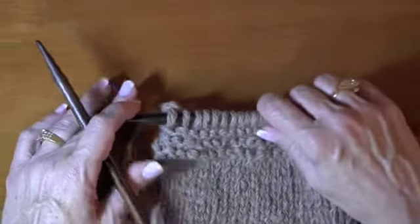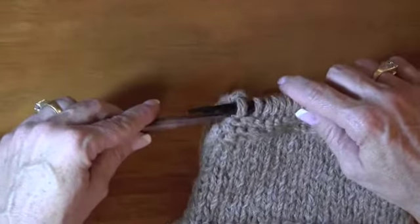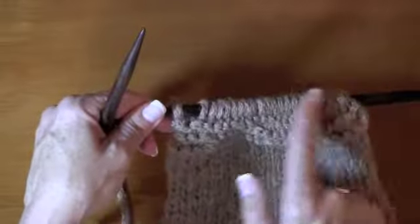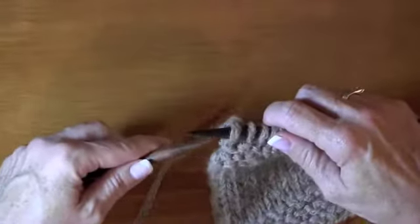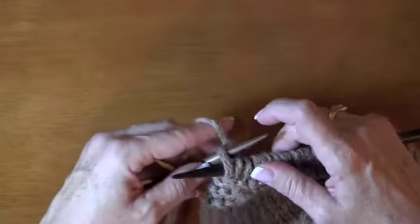I just want to show you how to do it, so someday when you're working on a pattern, you're going to know how to do that. It's just what it says — you're knitting backwards. This is where my working yarn's coming from; I obviously had just knitted this row. Some people actually do this in lieu of purling, because they hate purling so much.